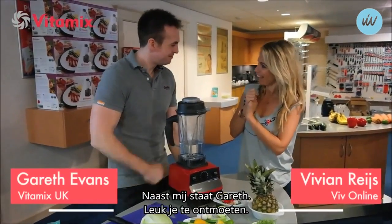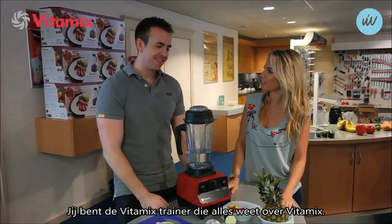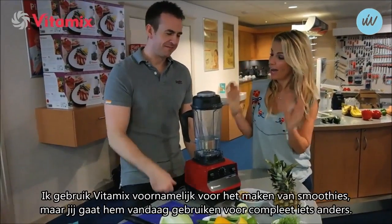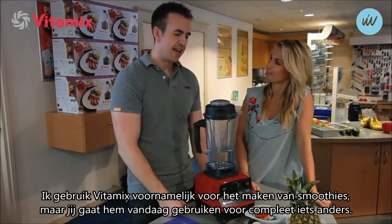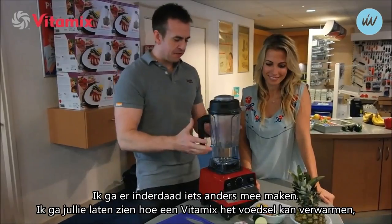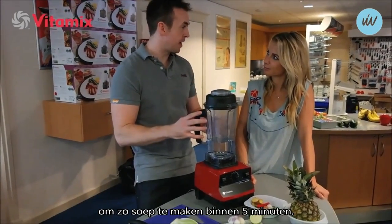Next to me is Garrett. Hello, hi, nice to meet you. You are the Vitamix trainer, and you know all about Vitamix. I use it a lot for my smoothies, but you're going to make something really different today. I'm going to show you how a Vitamix can heat to make hot soup in under five minutes.